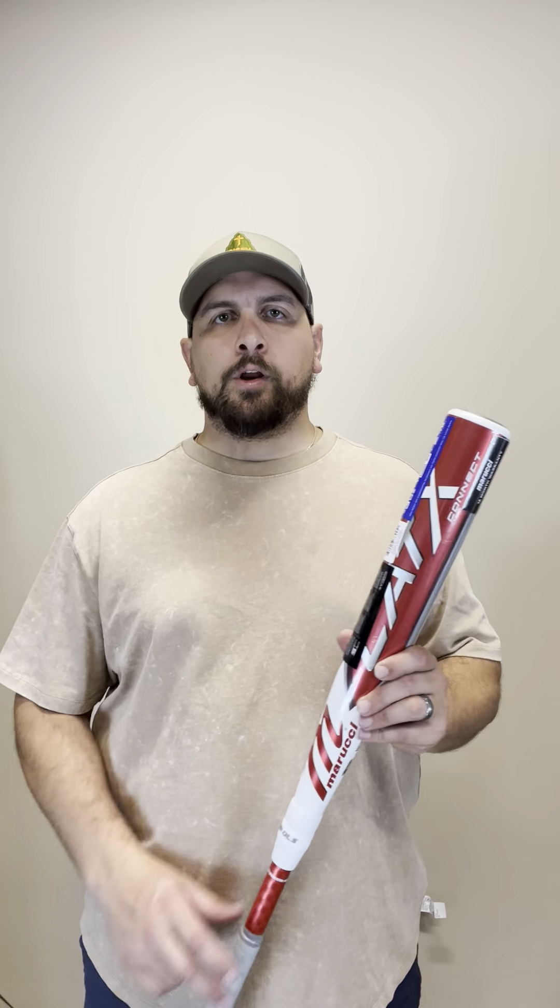Hey guys, Mark here with Smasher Sports, bringing you another Marucci Cat X. This one in the line is the Cat X Connect.